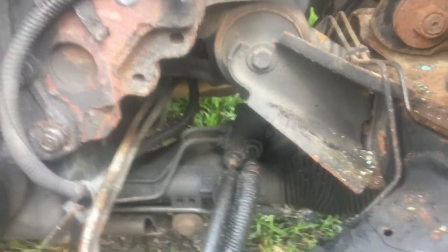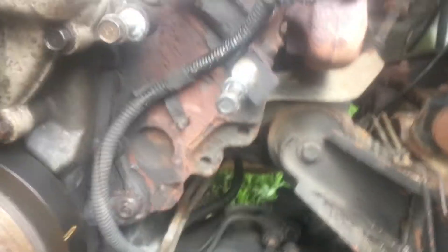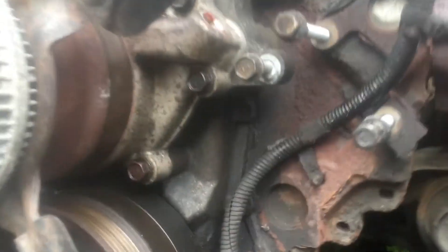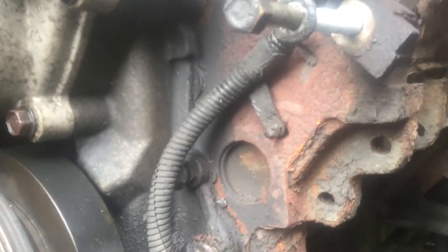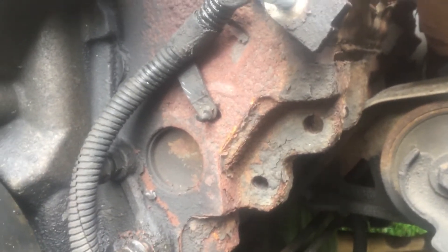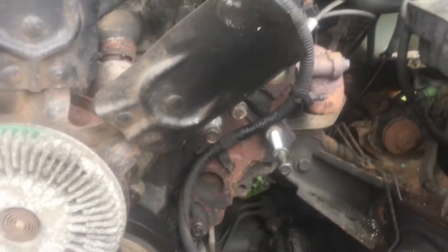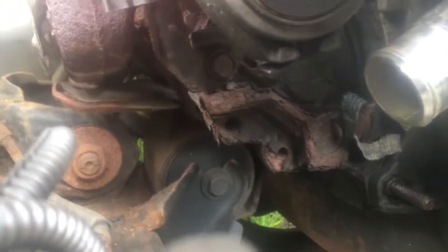You may be able to use those motor mounts — cut them off and weld them on. Since it has the same ears and horns as the LA engines, that should be the same as the 440 we took out. So if I get the years right, this may fit exactly to where the 440 went.